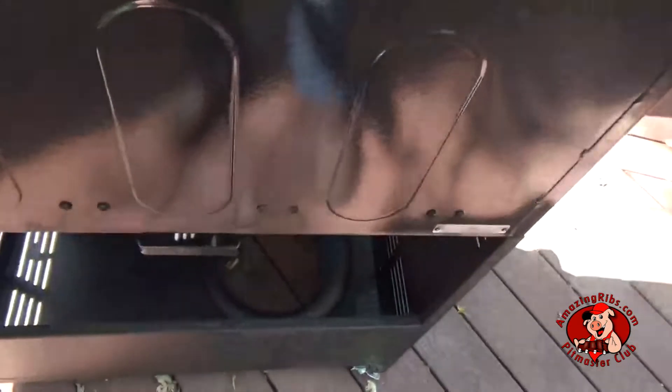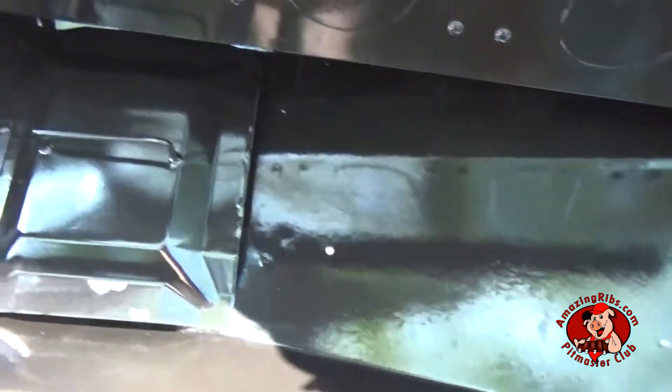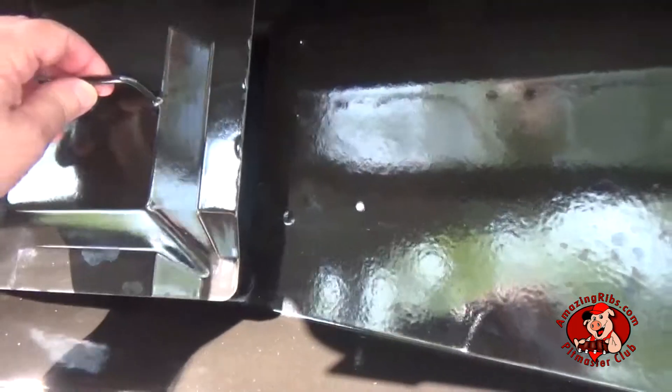The drip tray slides out from the back. Here's that protective hinged cover.